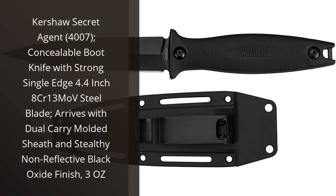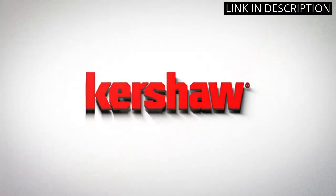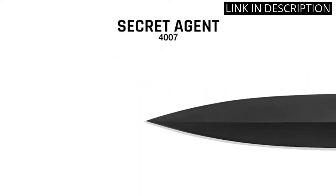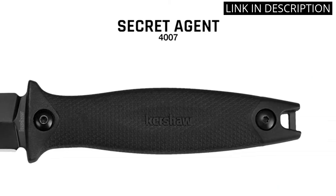I recently purchased the Kershaw Secret Agent Boot Knife and I am extremely impressed with its quality and performance. The 4.4-inch 8CR13 Move Steel Blade is incredibly strong and sharp, and the non-reflective black oxide finish is perfect for stealthy operations.